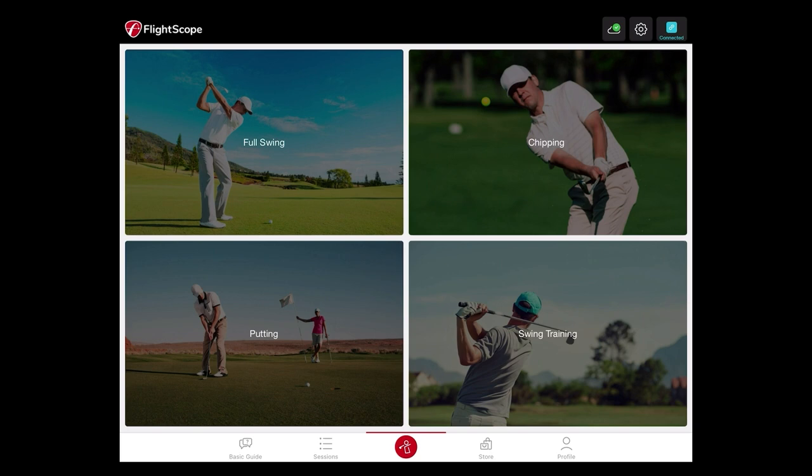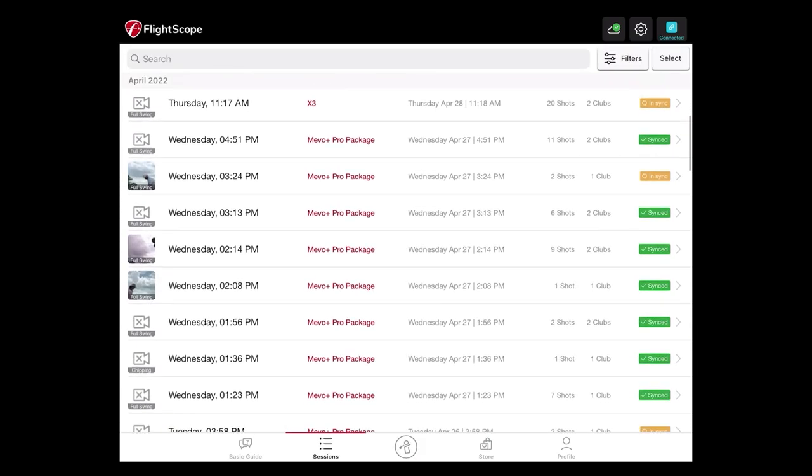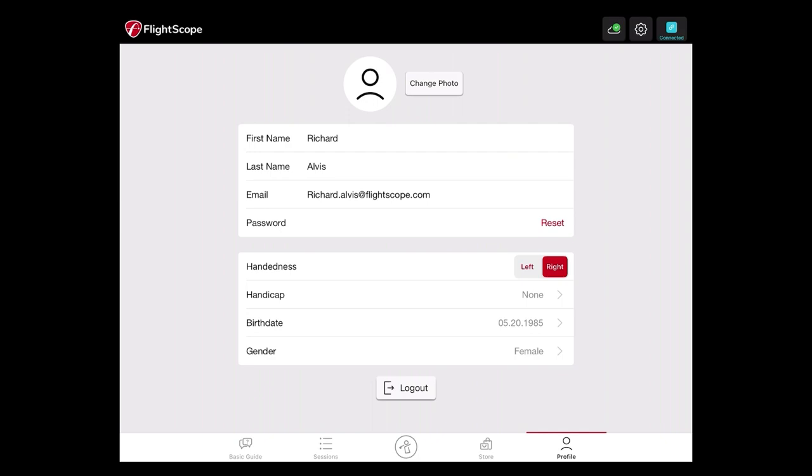You can also access previous sessions by tapping on the sessions button at the bottom of your screen. It'll even indicate which FlightScope unit was used for that session if you have different units. You can also see your profile information along the bottom right.